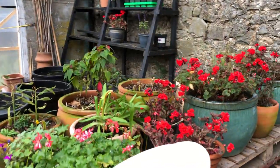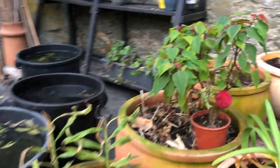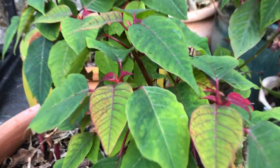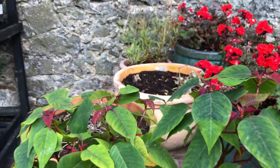Here all the geraniums have come in from outside. Here's some agapanthus that's from outside. Here's my poinsettia which is doing tiny little red leaves, so we almost got a second year out of it.